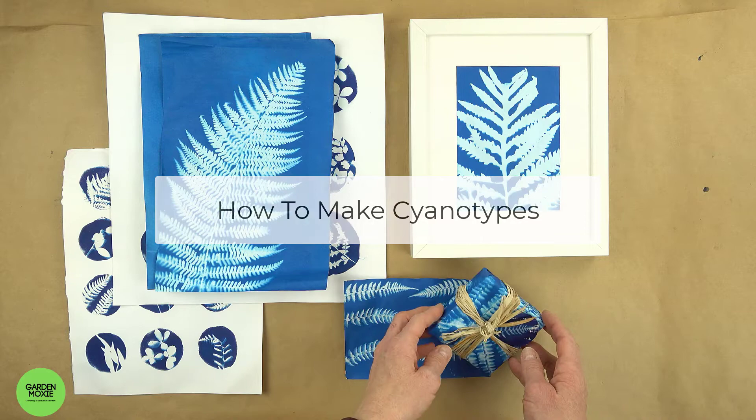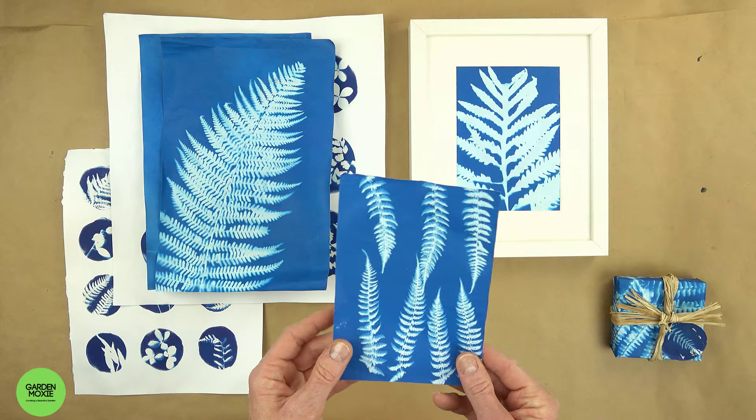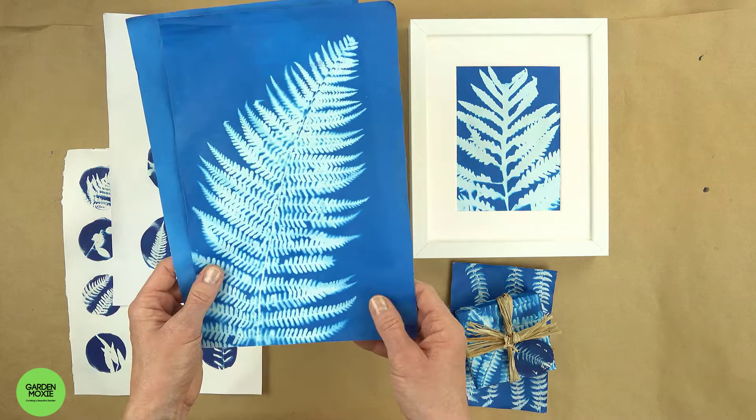Hi, I'm Sue from Garden Moxie. Today I'm going to show you how I make cyanotypes. Cyanotype prints can be used to make everything from wrapping paper to gift tags to one-of-a-kind art prints to decorate your home.